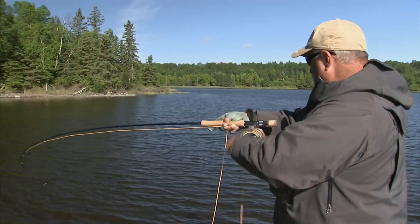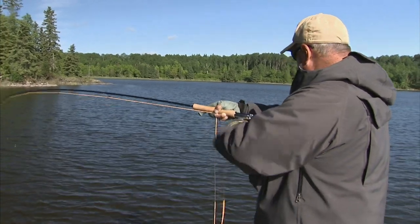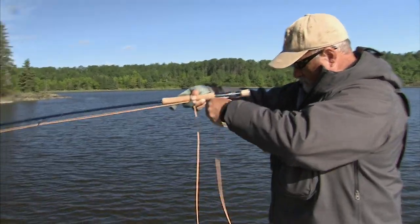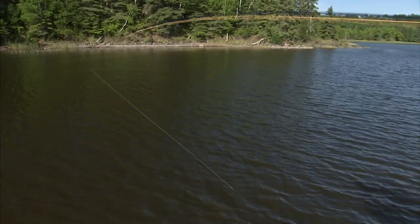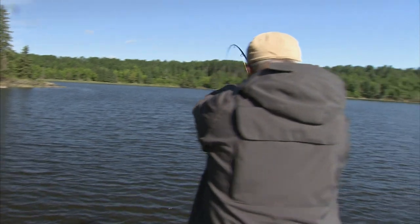There it is! Oh, right there, right there — got him! Good one, let him run. Oh yeah, the old figure eight — they get beside the boat, you've got to entice them.